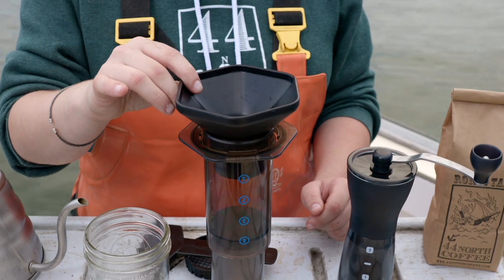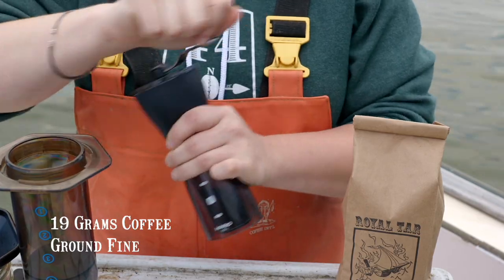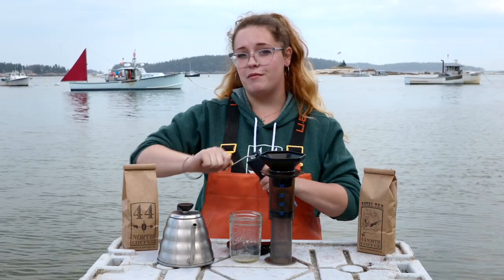First step is putting the funnel on top of the Aeropress, and we are going to grind 19 grams of coffee fine. Today we're using our Royal Tar Blend.